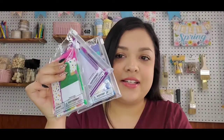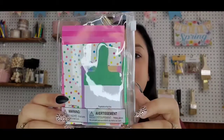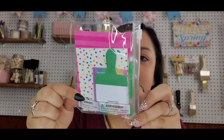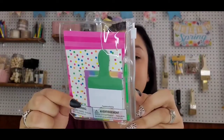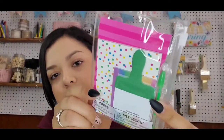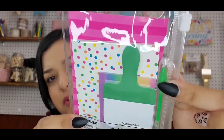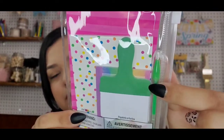Another fun find was some stationery sets. These were really cute — these are the three that I found. There was also a unicorn one but I didn't really care for that. Each set comes with a mini notebook, two sticky note pads, and a gel pen. You can see the green gel pen right here — it probably writes black or blue, I'm not too sure.